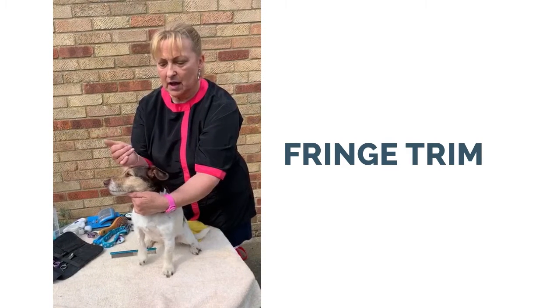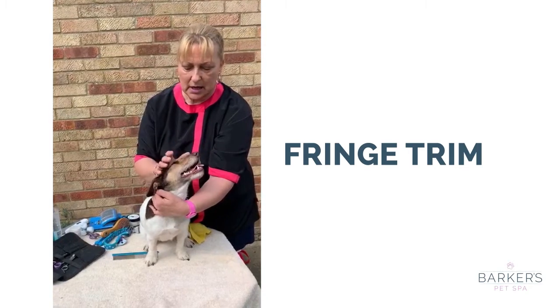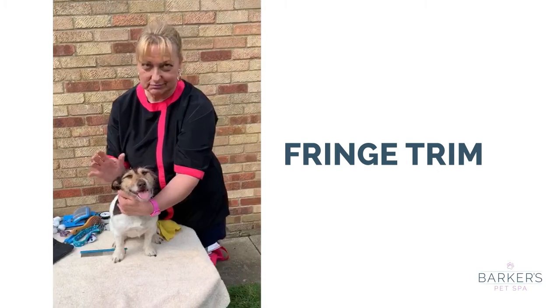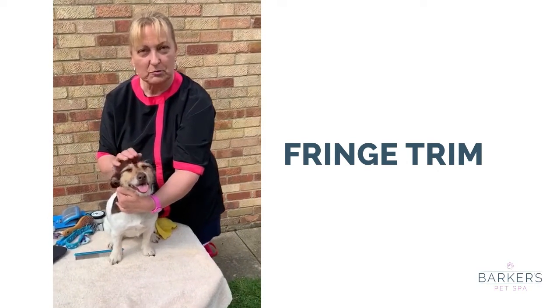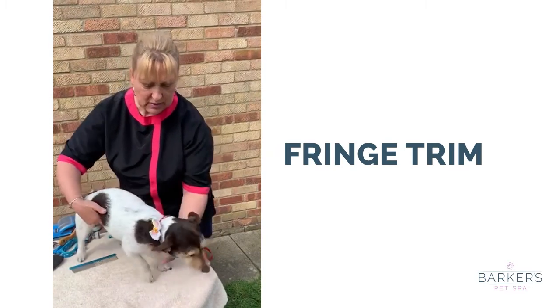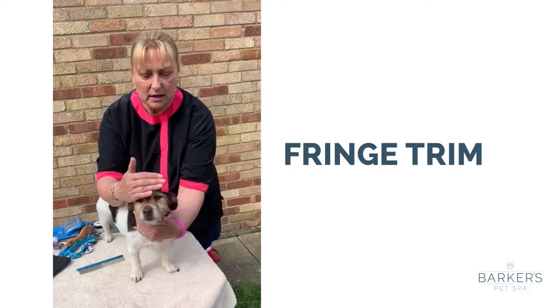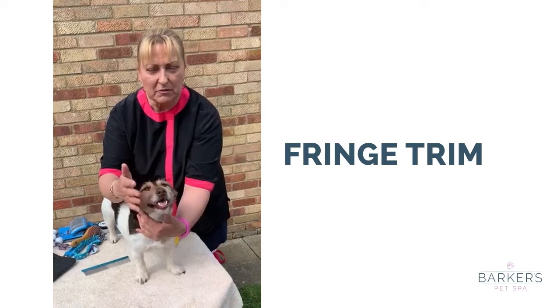A lot of dogs that I groom have a fringe coming over — I haven't got one of those type of dogs so it's very difficult to demonstrate, but I can explain what you need to do. If she was a lhasa apso, she might have hair growing and growing and then it's flopping over.